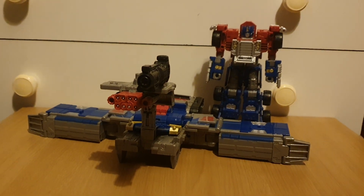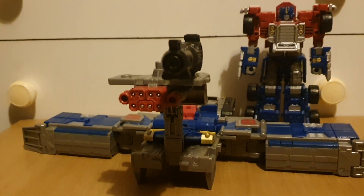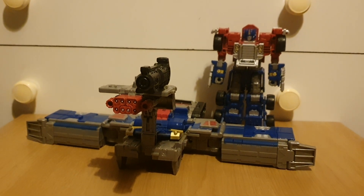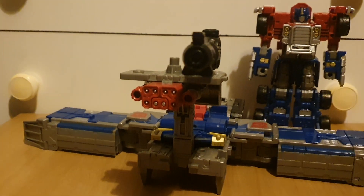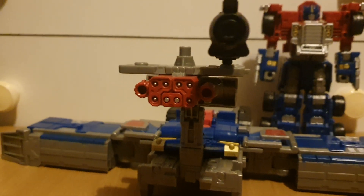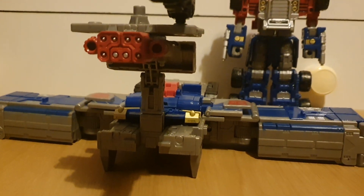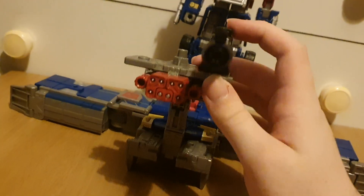Here we have the full base mode. Sure, it's missing a tower and some ports for minicons to go on, but I still think this looks really nice. We've got a full-on missile launcher, some bits for other Autobots to lay down and attack, and a spot for Prime to stand. This section does droop down a bit, so I probably don't have it transformed quite right.